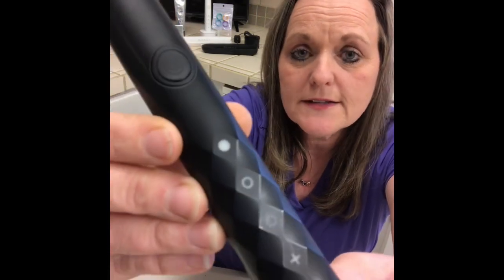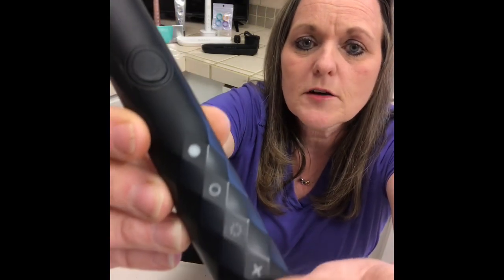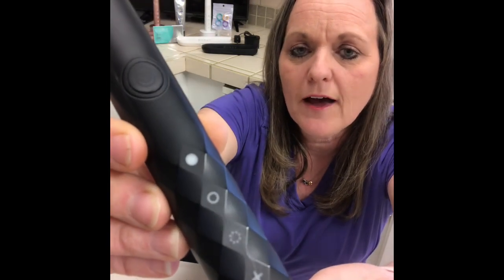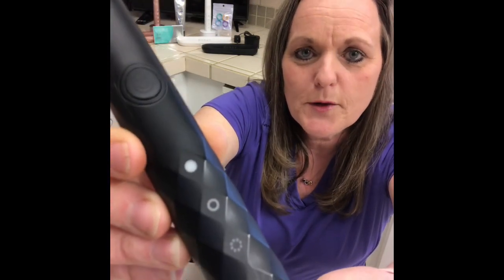It holds a charge for four weeks or more. This little plus sign here will flash red when you're down to about 20% battery life — that would be an indication to put it back on the charger.